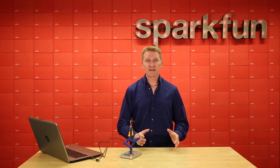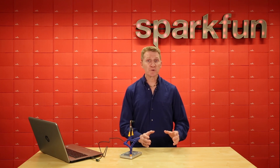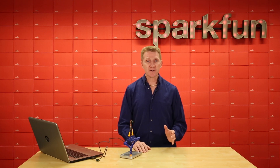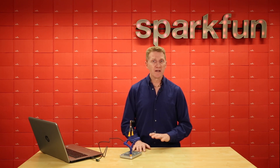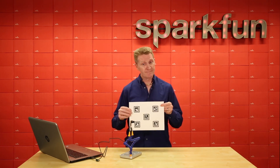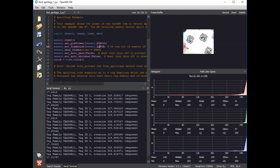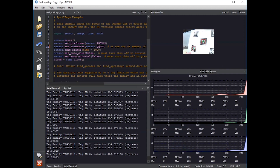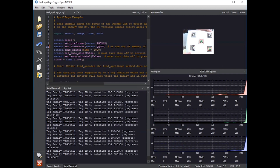It's also capable of reading and decoding data matrix barcodes, linear barcodes, QR codes, and April tags. If you're not familiar with April tags, it will even generate its own April tags to be read by any reader. The cool thing about April tags is it can read simultaneous April tags — it can read them if they are tilted, it can read them if they are skewed. This is perfect for if you're tracking multiple packages or a swarm of robot armies.